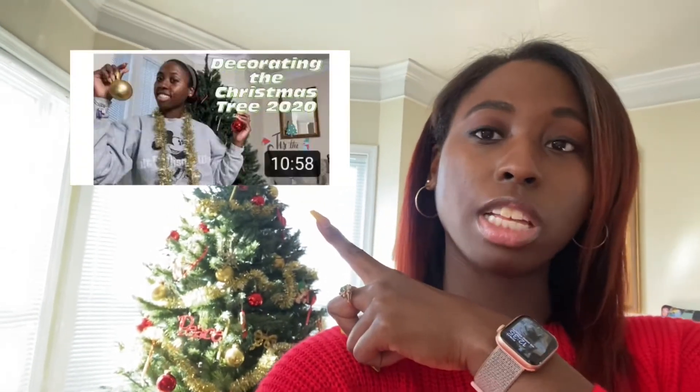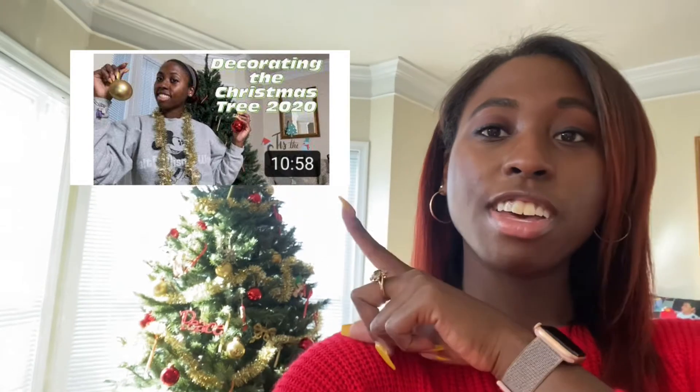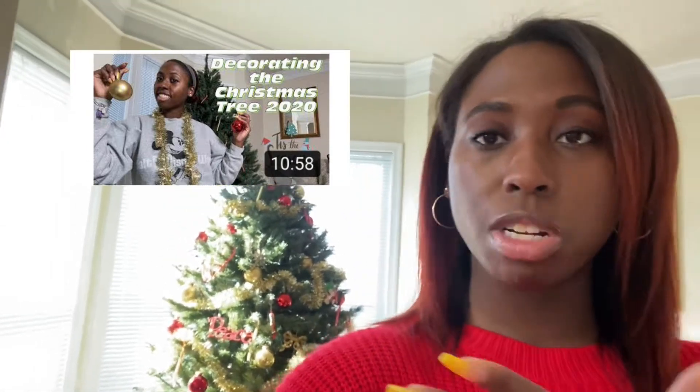Hello beautiful people, welcome back to another video this holiday vlogmas season. I hope you guys are having a beautiful day — it's beautiful outside wherever you are. As you can see, there's a beautiful Christmas tree; if you haven't watched that video, that was my first video I posted. This is our 2020 Christmas tree.